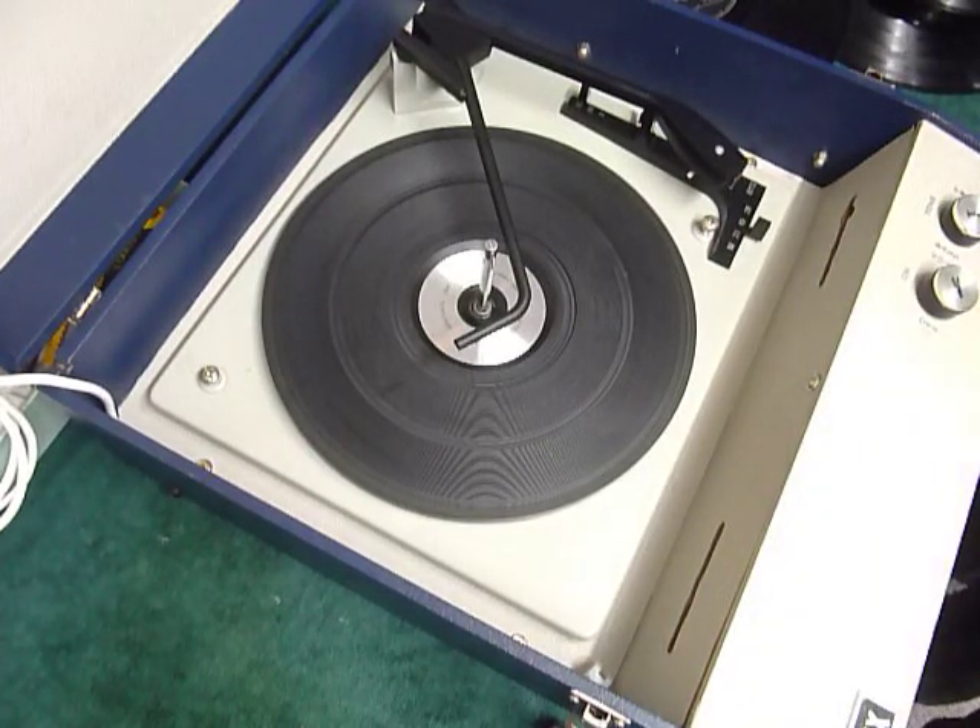This is a demonstration video of the Telux Record Player. I'm just going to demonstrate it so you'll be familiar with it when you receive it.